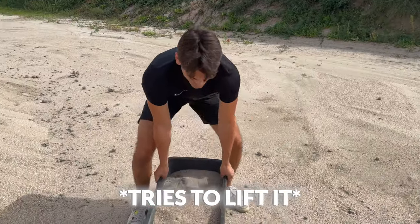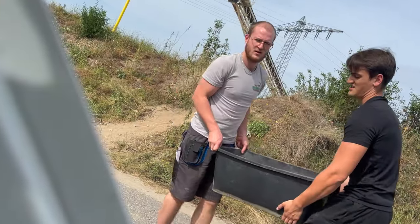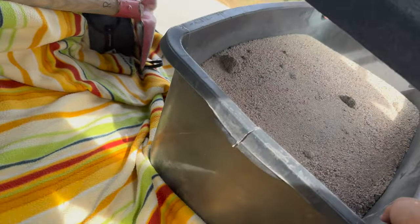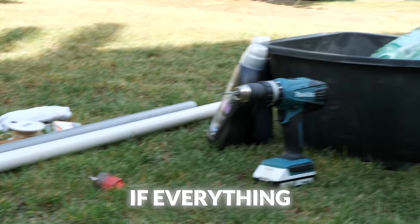We got our sand. I wasn't sure if the workout equipment will really be heavy enough, but carrying this sandbox gave me hope — because we are both absolutely soaked from just carrying this thing. Now we should be able to build our own DIY gym, if everything goes as planned.